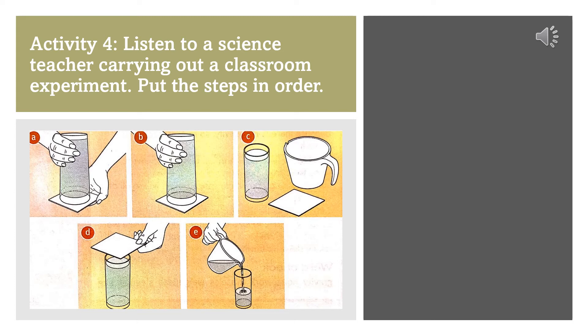Amazing, isn't it? Okay. So, can anyone explain why that happened? Why didn't the water go all over my feet? I'll give you a clue. Well, because there was no air inside the glass, the air pressure from outside the glass was greater than the pressure of water inside the glass. That's why the water stayed where it was. Exactly. Well done, Emily. Did you all get that? The reason the water stayed in the glass was because the air pressure outside of the glass was greater than the air pressure inside the glass.